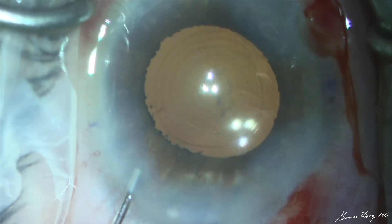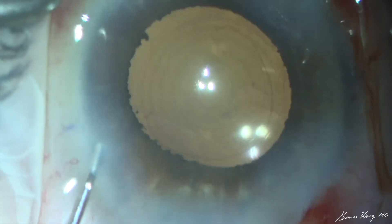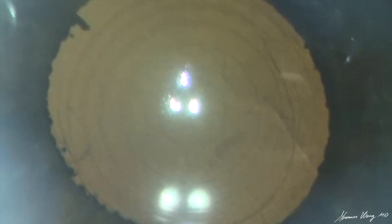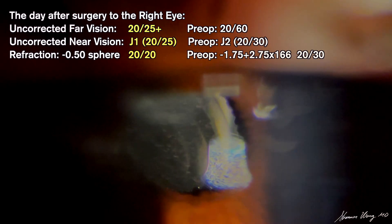At the conclusion of the case, the PanOptix central optic appears centered under the Lumera microscope lights. The next day, the implant appears in the eye with the patient's pupil in its natural state. The central optic of the PanOptix is inside the pupil but slightly decentered toward the eight o'clock position. There is trace pseudophacodenesis. The vision on post-op day one is then assessed.